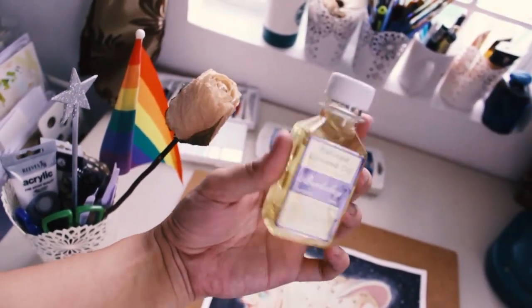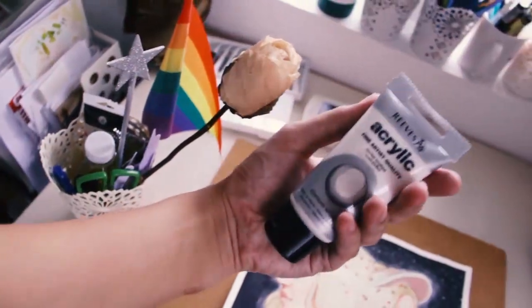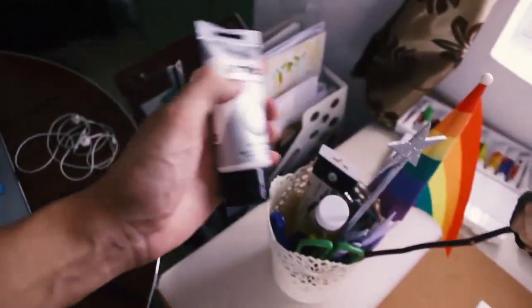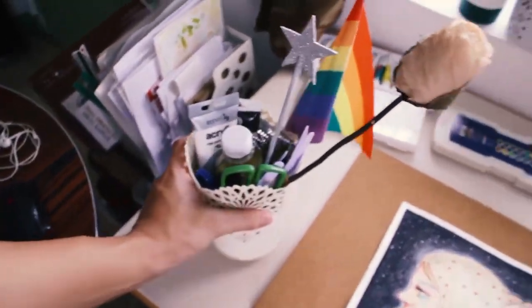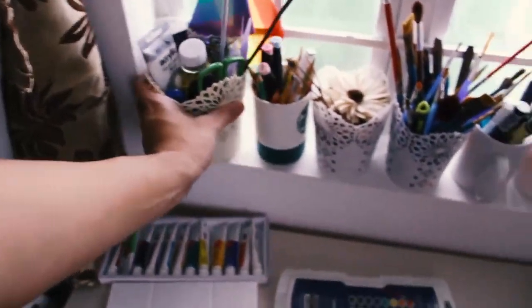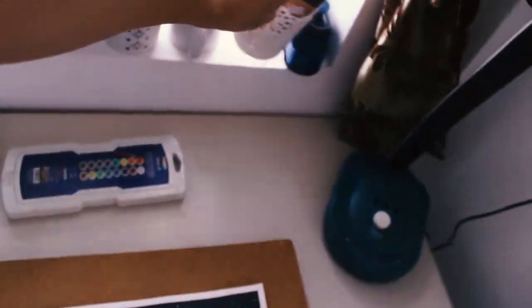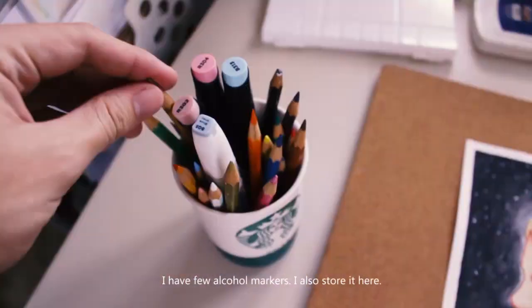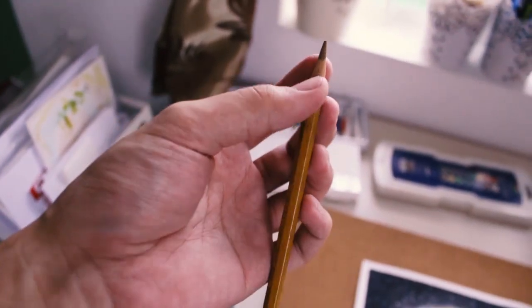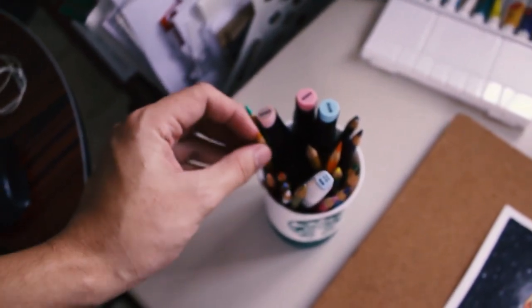Here are some of my acrylic paints — mostly whites and blacks. I don't have much acrylic because I don't use acrylics anymore. I also have some gold, yellow, and peach colored acrylics. These are my color pencils — these are Faber-Castell. I know it says watercolor but they're just normal colored pencils. I bought them way back in college.